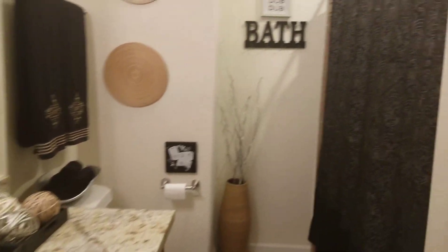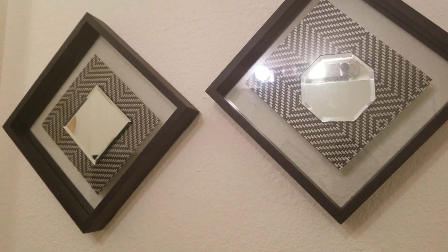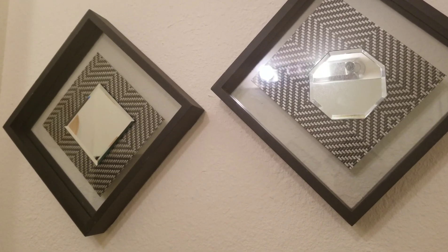Hey guys, welcome back to my channel! Here's the reveal of the bathroom, starting this way. This is the DIY. I did the placemats I used in memory of my mother-in-law — she gave those to me. Check out that link in the description box.